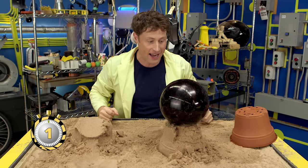Okay, I had to max it out. Let's see how strong science sand really is. Science!